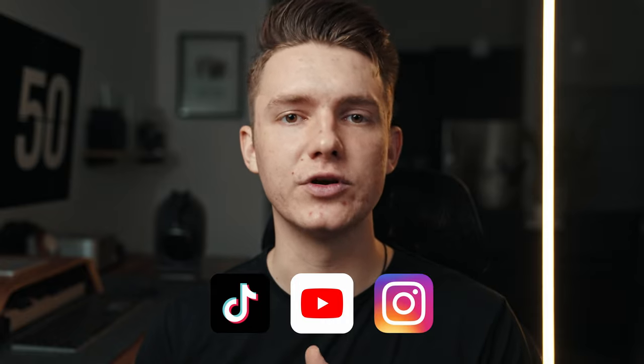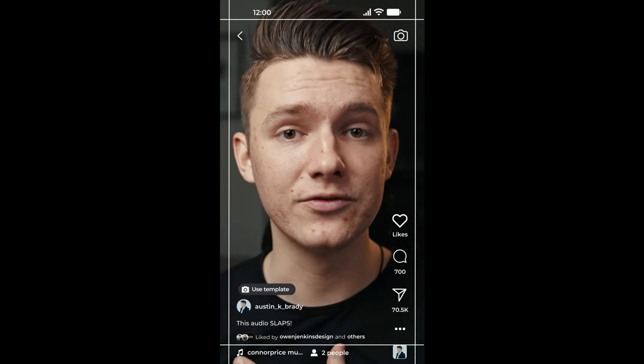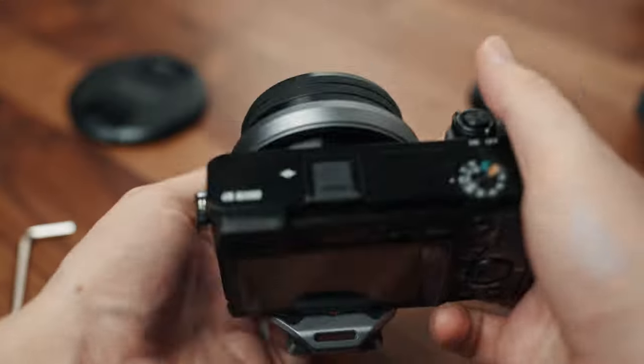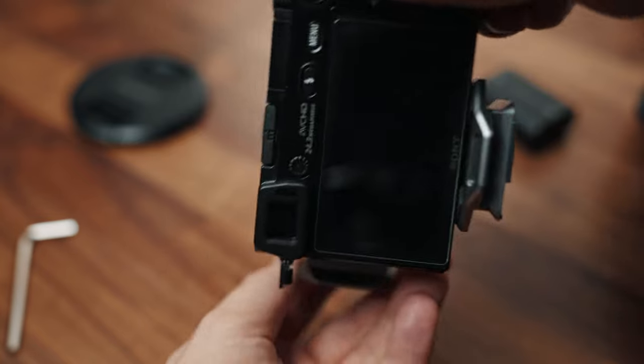Before we dive into the specs, why shoot vertical in the first place? More and more content is being produced for phones than ever before — TikTok, Shorts, Instagram Reels, it's all vertical format. If you're shooting horizontally and you crop in vertically, that's a great way to repurpose content, and that's what I've been doing. But you're missing so much information you could be utilizing with your sensor and pixels if you shot vertically specifically for that.